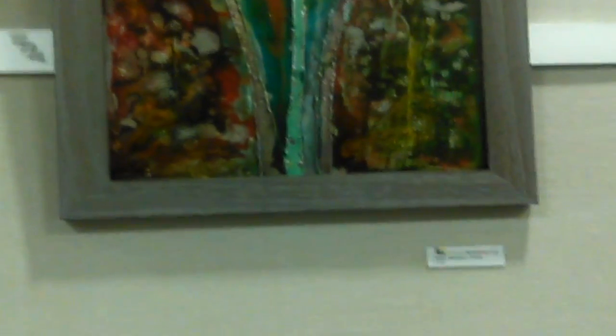This next piece is called 'Tulips.' It's Pepeo but the yellow is ceramic — Pepeo with a yellow ceramic in it. The next piece is called 'Bottles' and it was an acrylic piece.